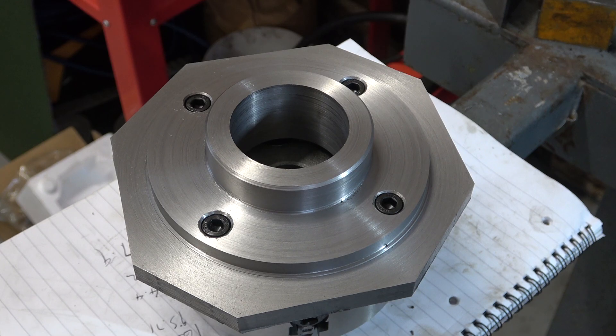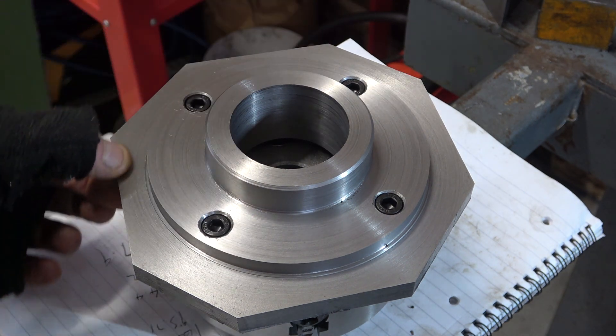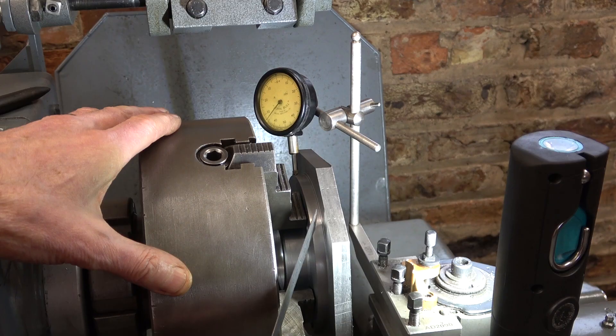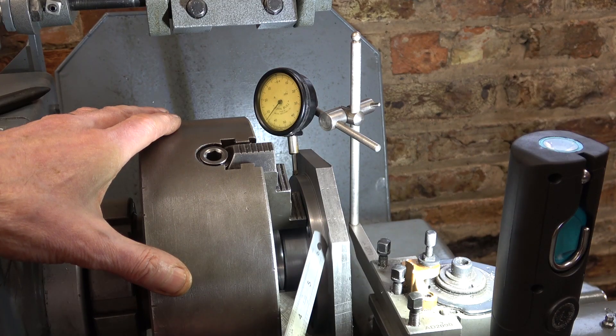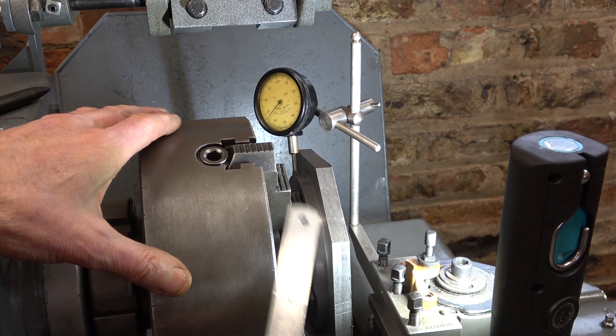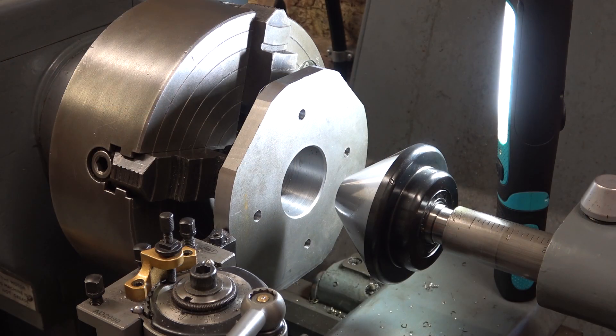That went on perfectly — miracles do happen. Now get it back in the four-jaw, clamp up and machine this off. So back into the four-jaw on the lathe, clocking on there, but also I need to clock on this back face to make sure when I machine this front surface I don't get a wobble on the chuck. I shouldn't have any problems holding this work in the four-jaw, but it is going round with a fair old clunk, so just for safety I'm going to put this big pipe centre in. I've just machined a bevel on here to match this taper.